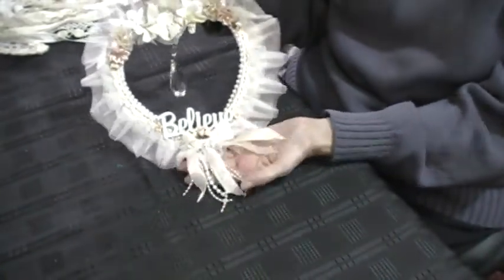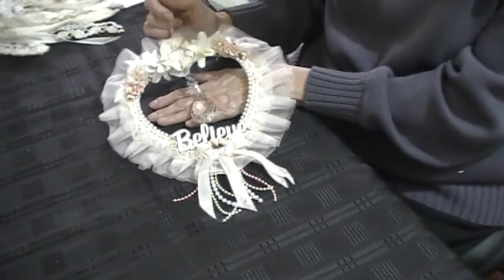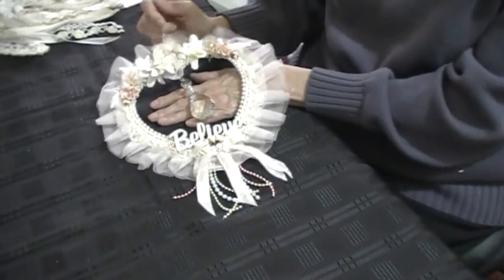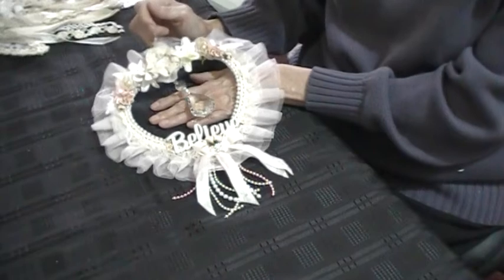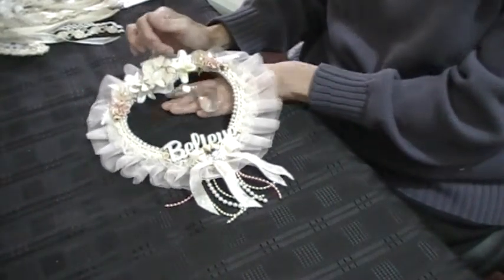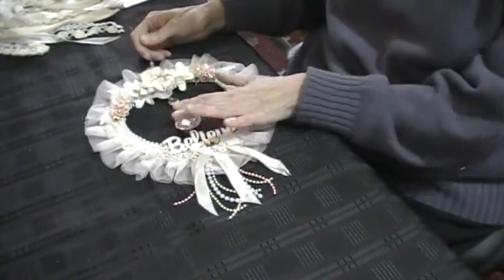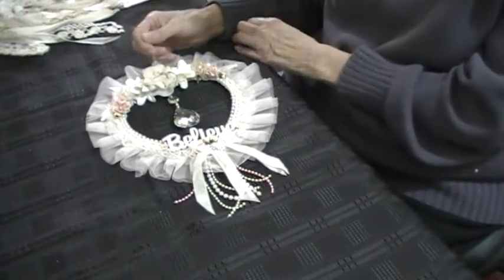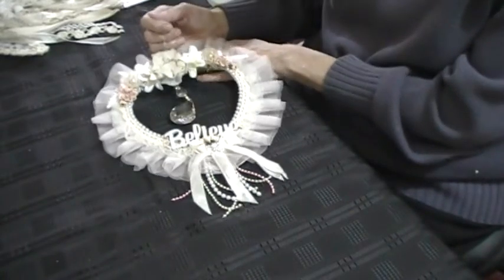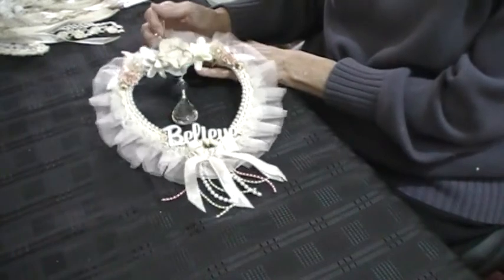Thank you ever so much Linda, I love it. Linda doesn't have a YouTube channel. I got to know Linda on Facebook some time ago, and then we lost contact with each other for a while. Life got in the way a bit, and then we got back into contact recently, and that's when we agreed to do a Christmas swap.